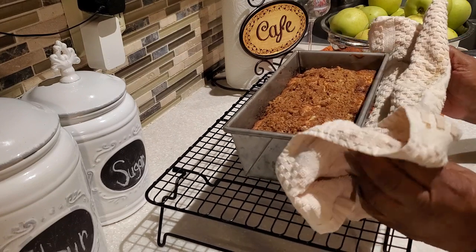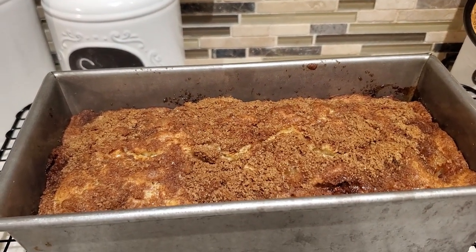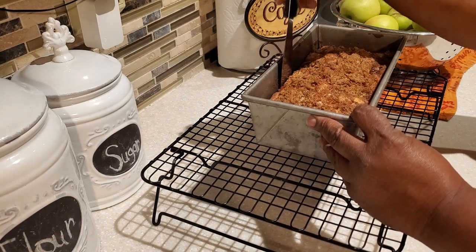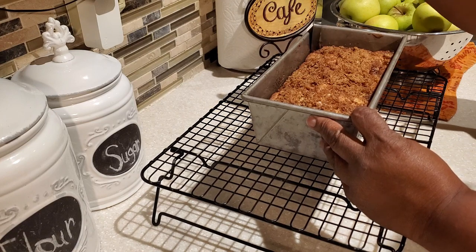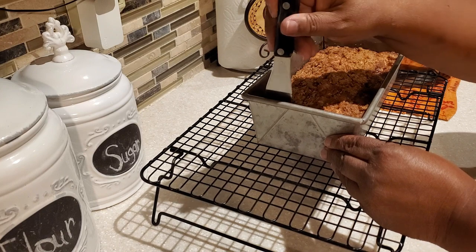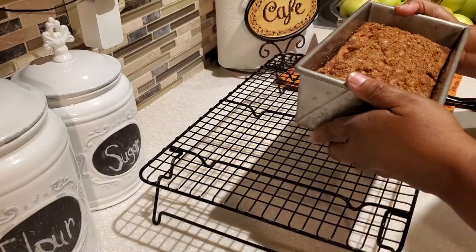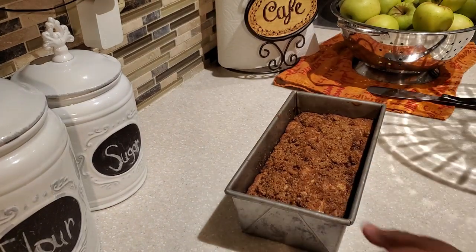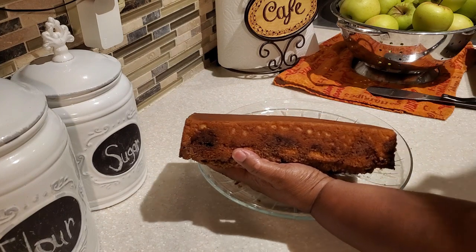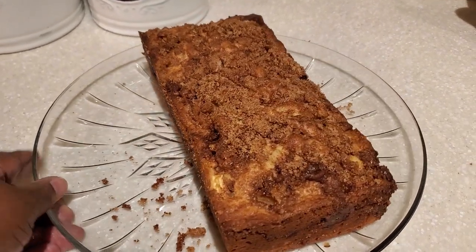Our bread is out of the oven, y'all — it is smelling so good in here, the cinnamon and those baked apples. I'm going to let this cool in the pan for about 30 minutes — I want it nice and cooled before we try to turn it out. After 30 minutes, go around the sides to make sure it's all nicely loosened. When I take the knife down I also tuck underneath to loosen it from the edges, then give it a little shake. With our brown sugar topping a little bit may come off when we flip it, but it's still going to be so good.